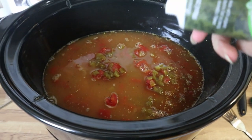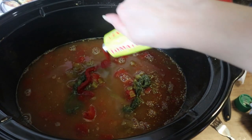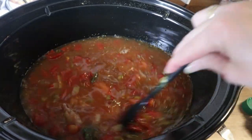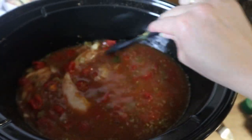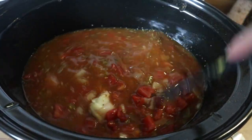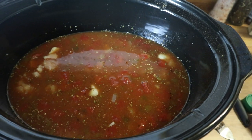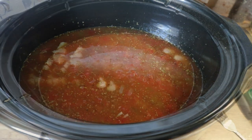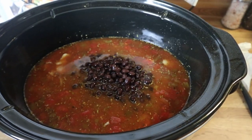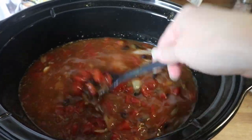I'm going to add some cilantro — as much or as little as you want — and some tomato paste. I'll give this a stir to make sure everything is nice and combined. I'm not going to add my cornmeal or tortillas at this moment — those will go in last. I completely forgot to add my beans, so go ahead and add in your beans, give that another stir, then cook this on high for three hours.